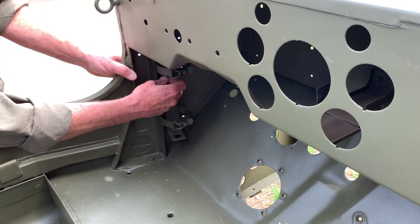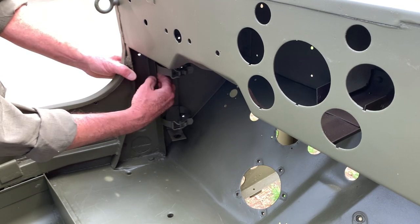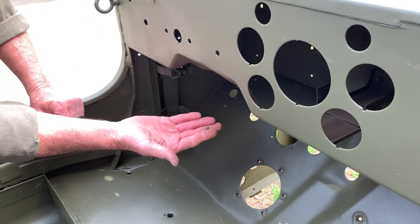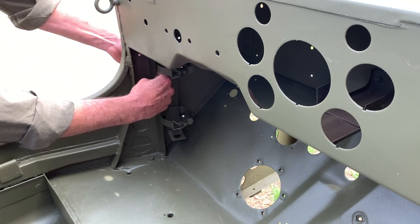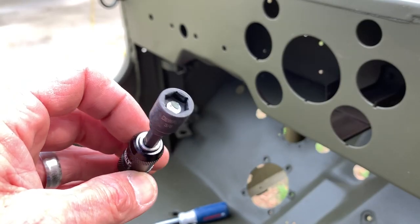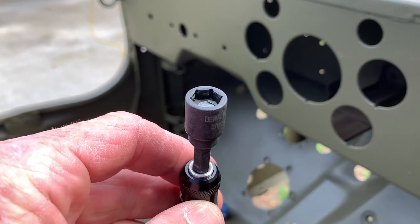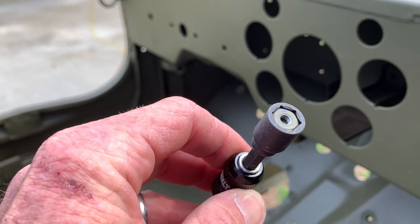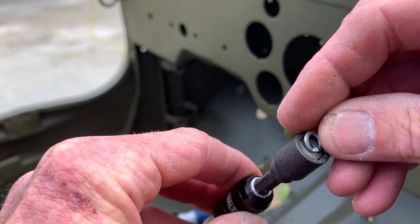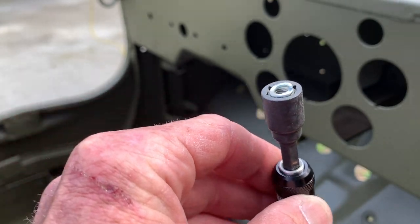The lock washers are a little difficult to get in on the inside rail up against the support, so just use your fingers and manipulate them in there — if you drop it a couple of times it's not a big deal, just takes a little patience. A magnetic nut driver will come in absolutely handy: insert the nut and then the lock washer on top, and that enables you to get into tight spots and easily attach the lock washer and nut.